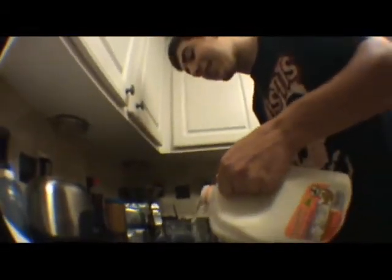Get some milk. Milk is good for your bones. Look at it like that. See, look at that.